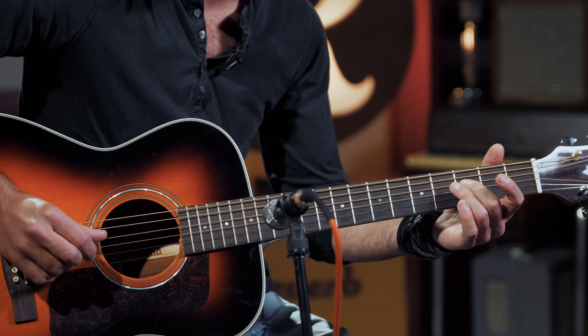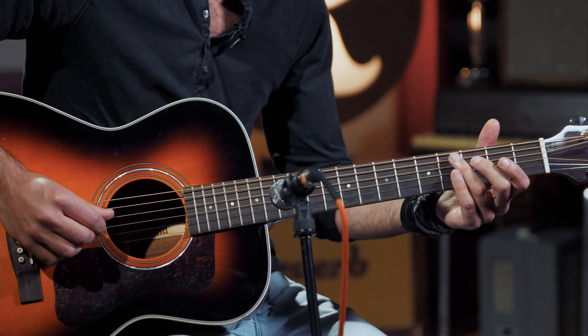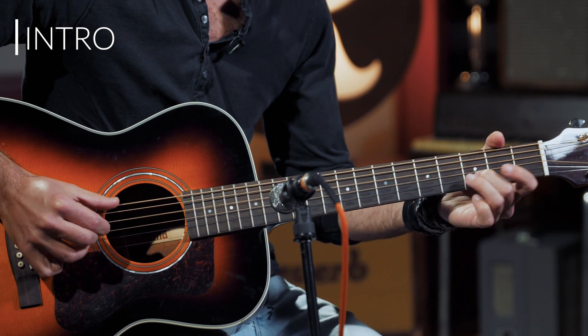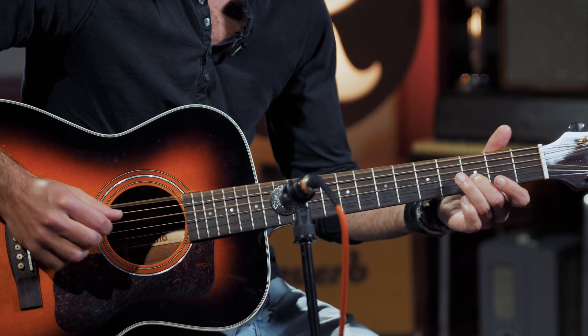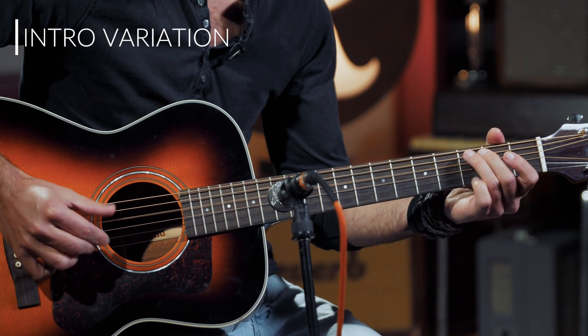For example, on the intro, he plays the open second string along with the bass movement. Whereas the original is one way, Chris Thomas King's version adds that open string — very cool, it gives immediately more mystery to it.